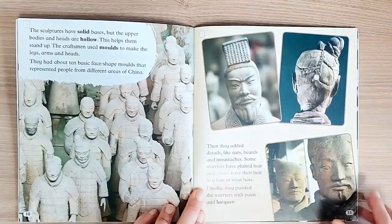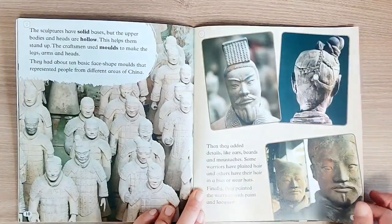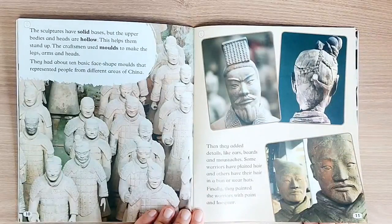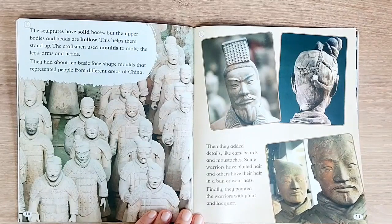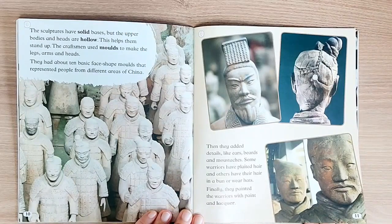The sculptures have solid bases, but the upper bodies and heads are hollow. This helps them stand up. The craftsmen used molds to make the legs, arms, and heads. They had about 10 basic face-shaped molds that represented people from different areas of China. Then they added details, like ears, beards, and mustaches.